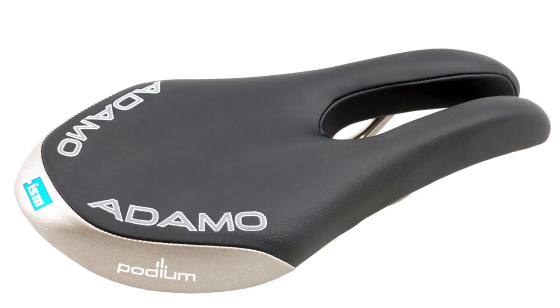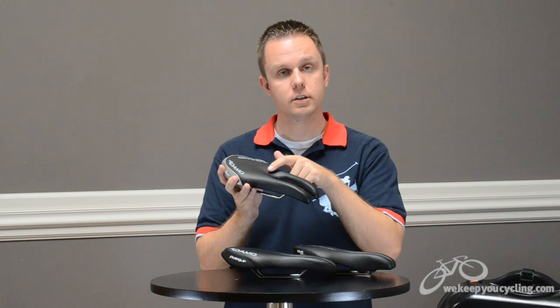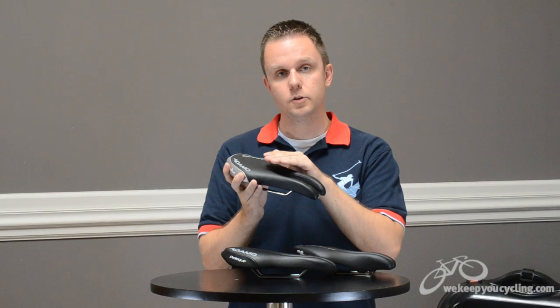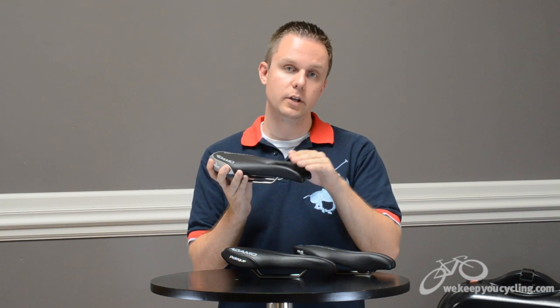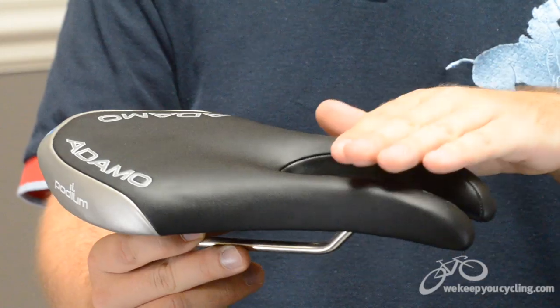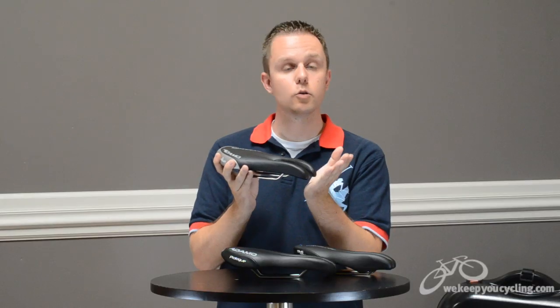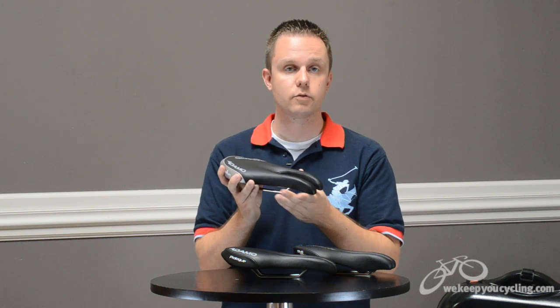After five years in development, the ISM Podium saddle features a 130 millimeter wide rear and a cutout that starts from the mid and goes to the front. The concept here: spend your time mid to front and you enjoy the benefit of the cutout. Spend your time towards the nose and you get the benefit of this beak shape to reduce pressure, or the nose from pushing back up on you, say while climbing or hanging off the front.